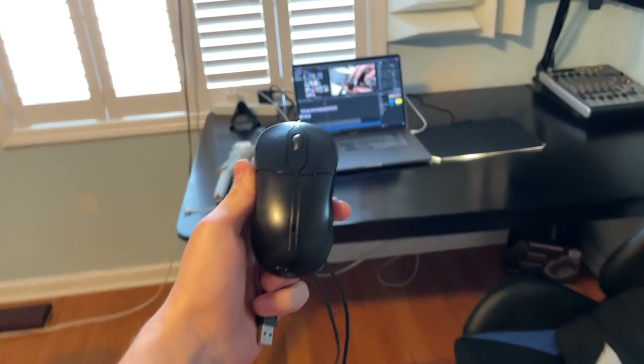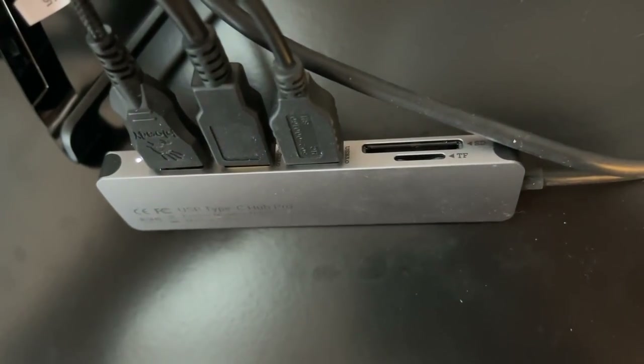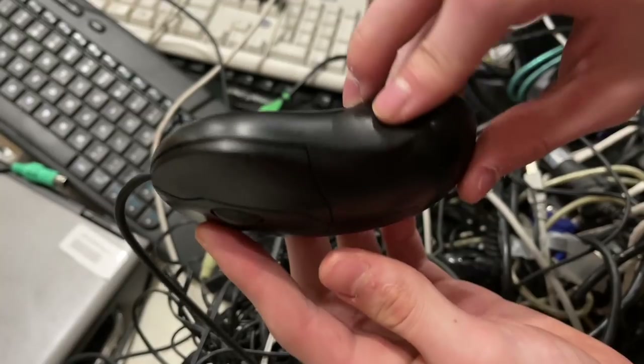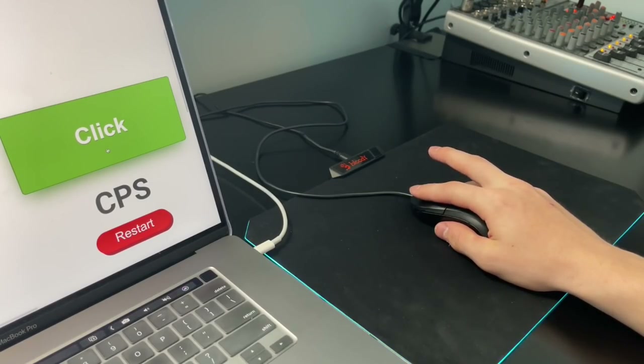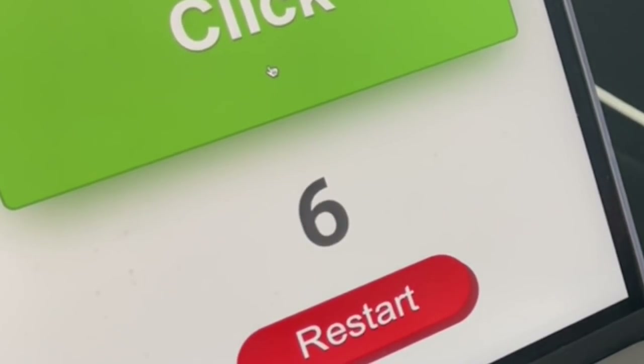The first thing I did was bring it up to my bedroom and plug it into my computer, and what I found out shocked me. I was like, if a mouse can drag click, I'm sure it can double click. So just like any other mouse, I tried to double click it. And guess what? The thing double clicked. I was like blown away.